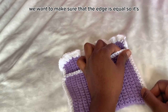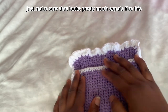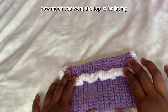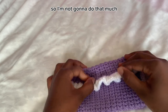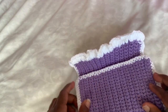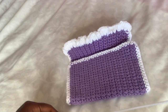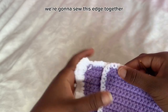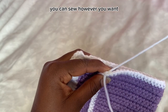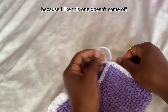To sew the squares, make sure the edges are equal and aligned. Fold however you want, choosing how much of the top you want to lay over. Once you figure it out, grab your needle and sew this edge together. I like to tie the yarn against the pattern so it doesn't come off. Before you sew, make sure everything is placed the way you want it — you can't undo it easily.